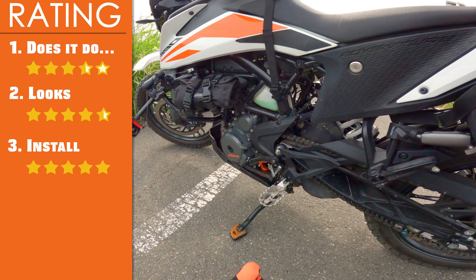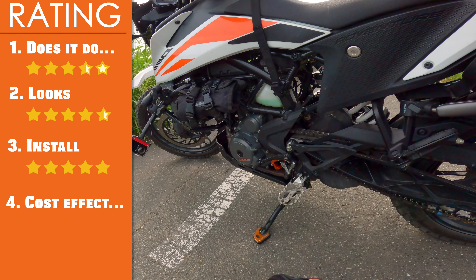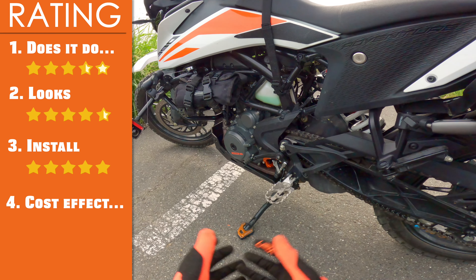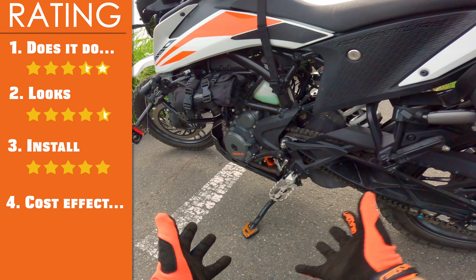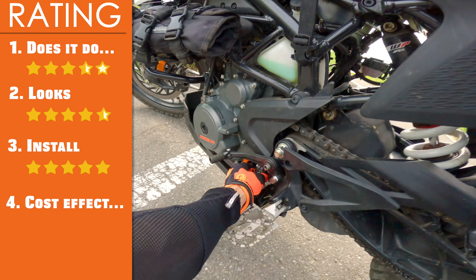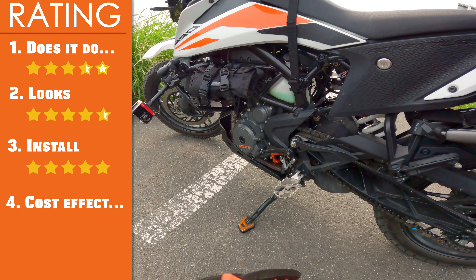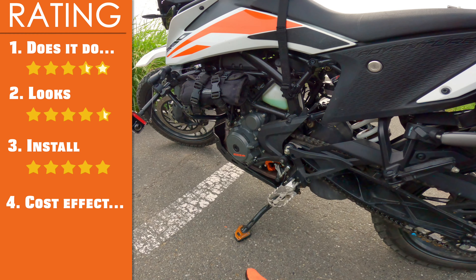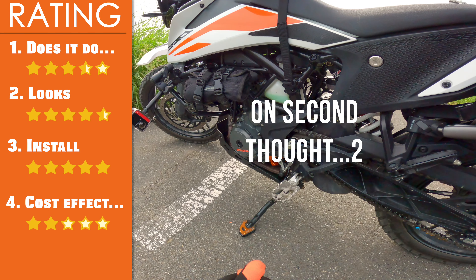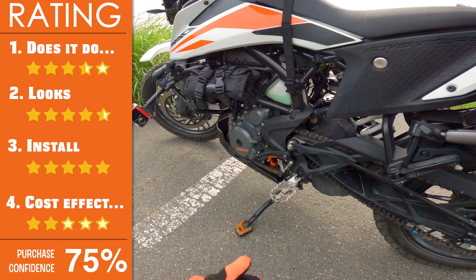The final and most important category is cost effectiveness. This is 7,000 yen in Japanese yen, which translates to somewhere around 45 to 50 bucks for you guys overseas. Is that worth it? I think it would certainly be a big yes if you had a bike that had a ton of movement in the shift shaft stock — but as you saw, KTM did a great job with this engine and transmission. So it's up to you to make that call. I'm going to put this at a solid three, but I don't think I'll know the full advantage until I take this bike off-road for a longer period of time. For now, a solid three.